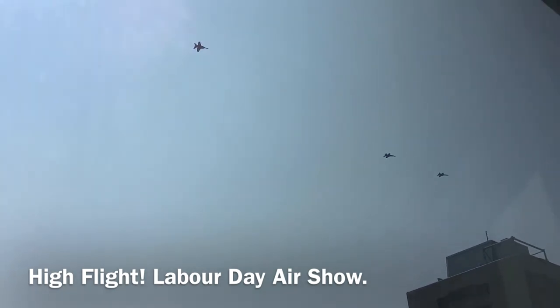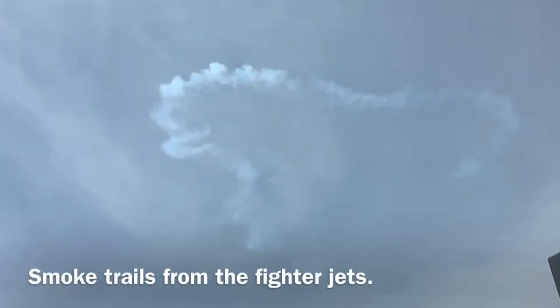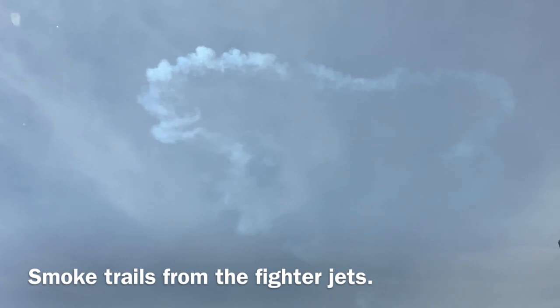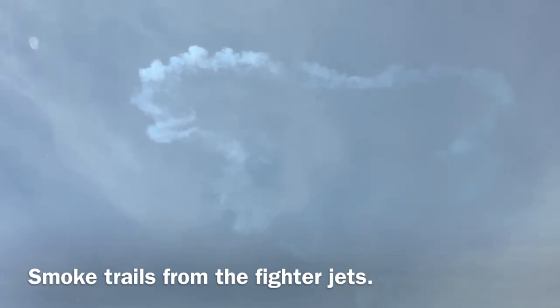For my North American viewers, happy Labor Day weekend. I wanted to leave you with some clips of the Labor Day Air Show. Thanks so much for watching — I really appreciate it. Please comment, like, share, subscribe, and turn on the notification bell as it really helps my channel.